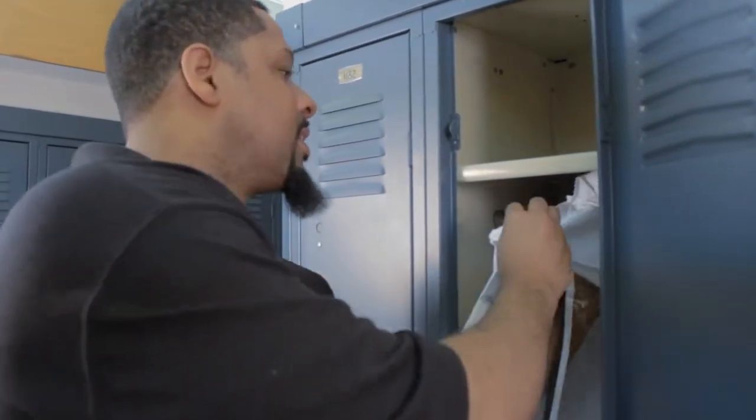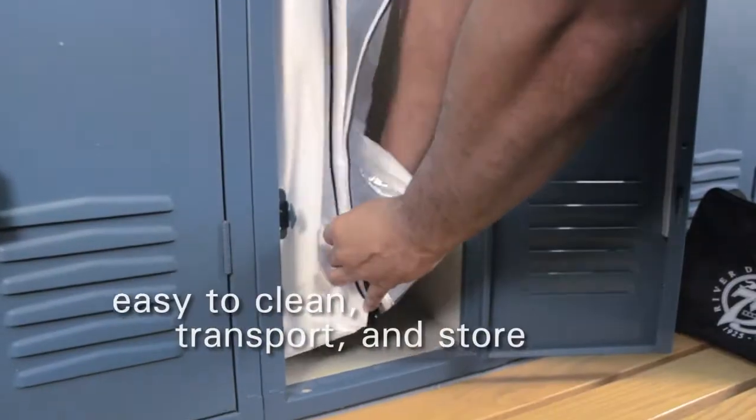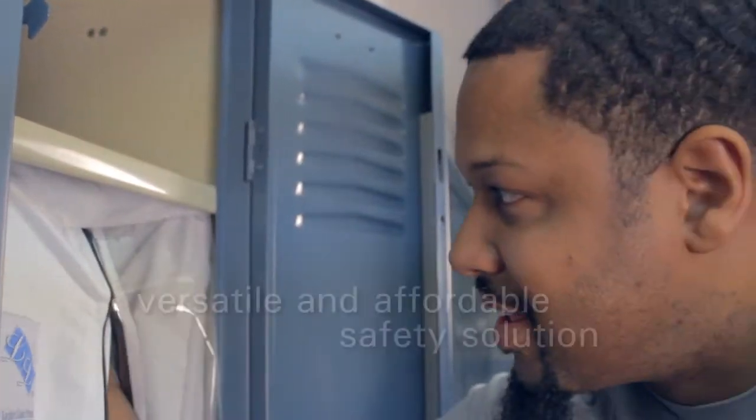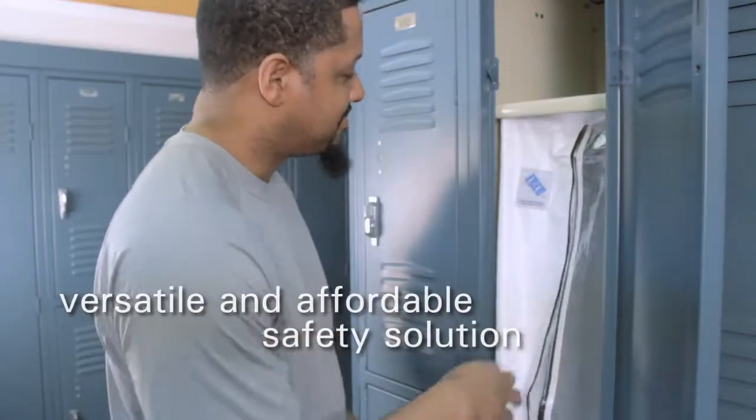Made of durable, washable fabric, Locker Liners fold flat for easy transport and storage. And with a variety of sizes, Locker Liners are a versatile and affordable solution for keeping your gear safe and clean.